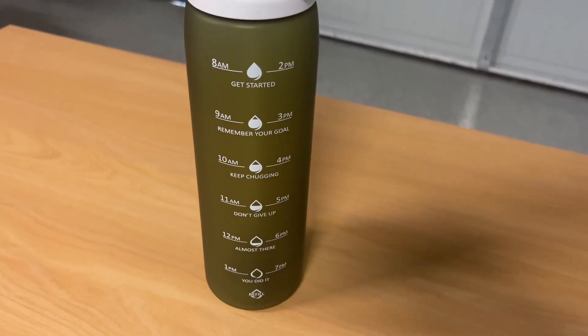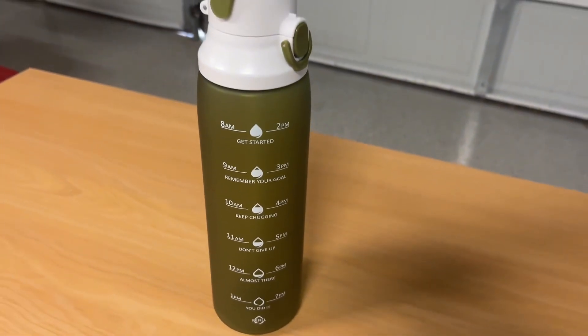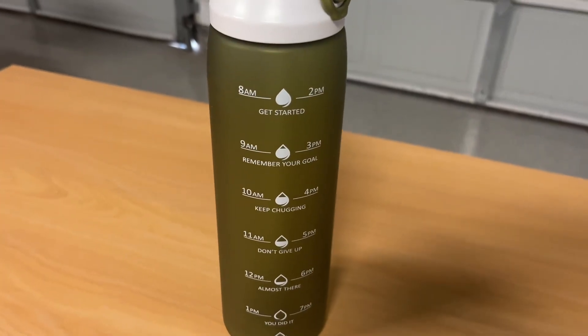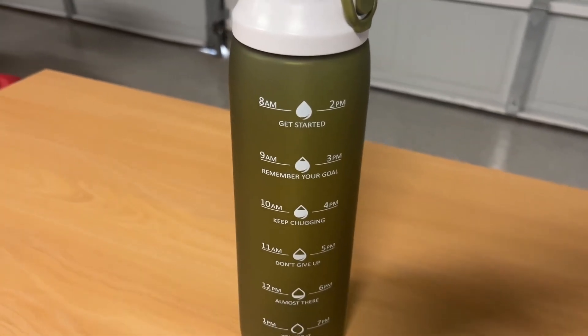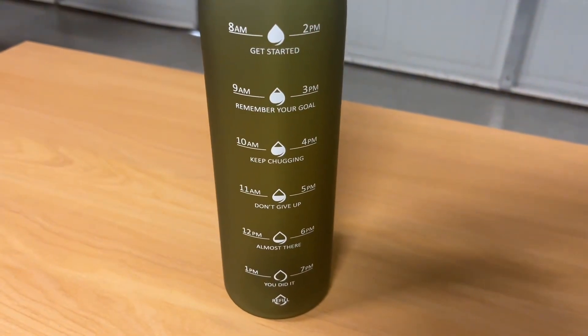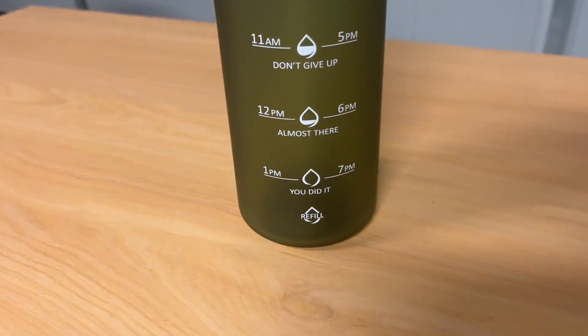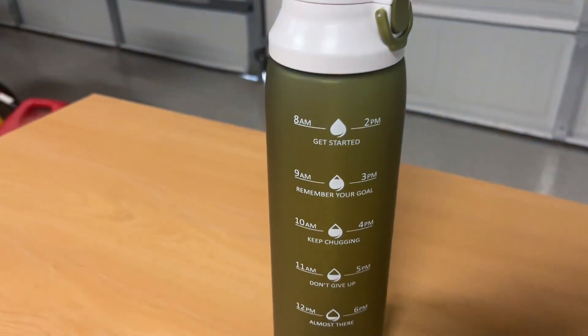Probably my favorite thing about the water bottle is how you can measure it by time. So you fill that up, you drink this thing twice, and you should hit your water goals. So 8 a.m. is getting started, 9 a.m. remember your goal, so on and so forth. And you come back up here and, by 7 p.m. if you've done it twice, you did it — you drank your water.